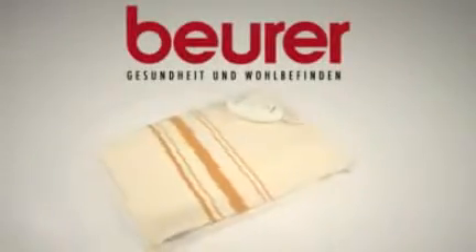The Beura HK25 Heating Pad. Stay comfortable wherever you are.